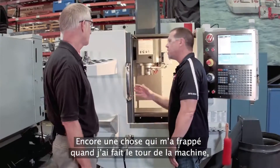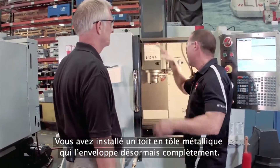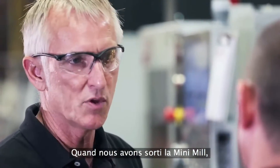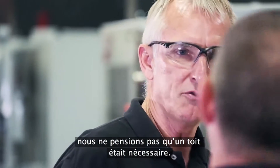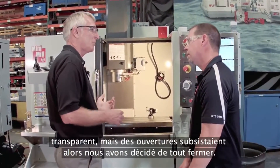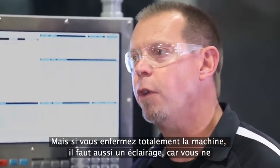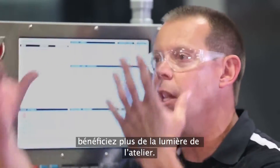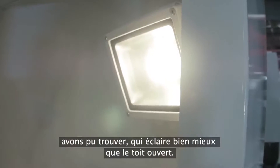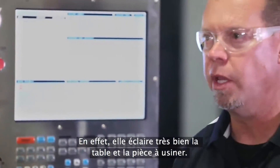The other thing that really stands out when I walk up is: this thing's got a roof now. It used to be the Mini-Mill was totally open, and now you've put a fully enclosed sheet metal roof on it. Before, when we first started out with the Mini-Mill, we didn't think we needed a roof, but as we've added TSC and lots more coolant, we had the clear plastic top but it still had openings, so we fully enclosed it just to keep everything in there. And if you're going to fully enclose it, now you need light — you don't have the light from your shop anymore. So we added the brightest LED we could find, and it actually lights it up better than with the roof open. You've got a lot of light on your table and your workpiece.